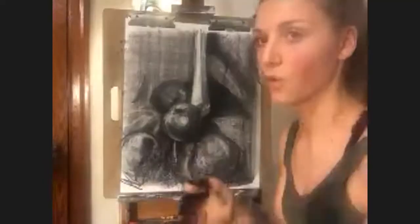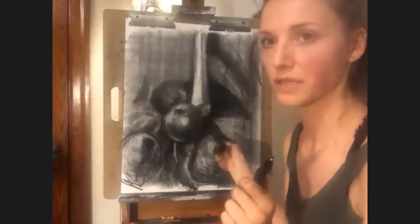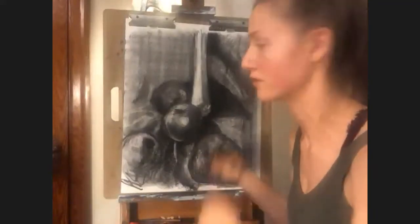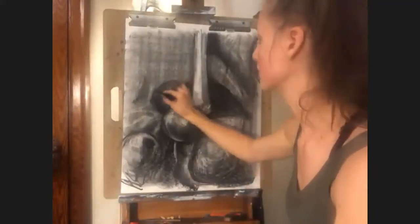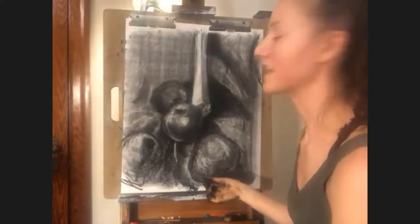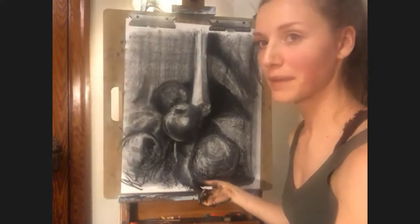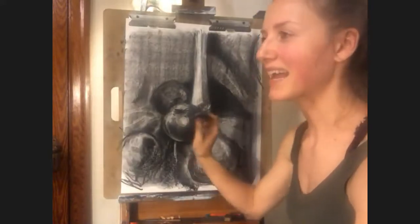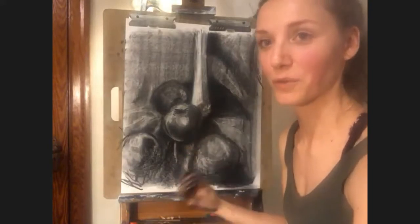If anyone has questions, please just interrupt me and shout out whatever you have questions about. Is that just regular drawing paper? It's actually Bristol vellum paper. Even though I love a textural drawing, I hate texture and tooth on my paper when I work — it's always rubbed me the wrong way. So I buy a Bristol vellum paper, which is very, very smooth.